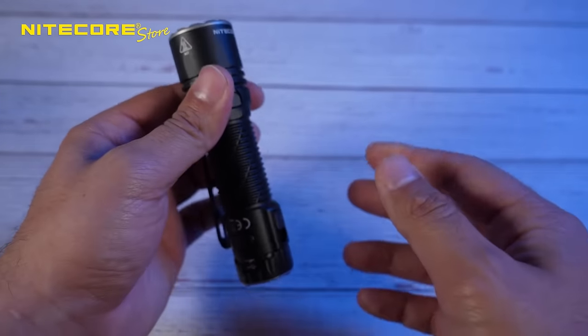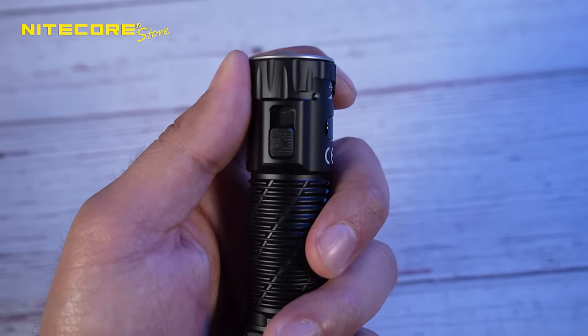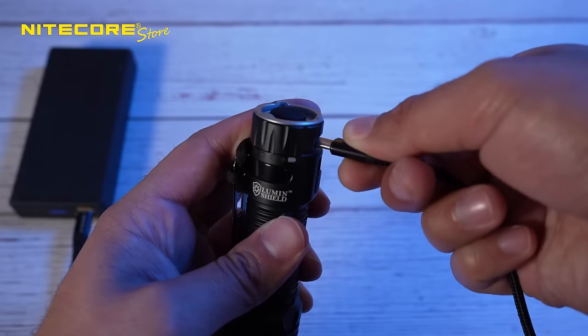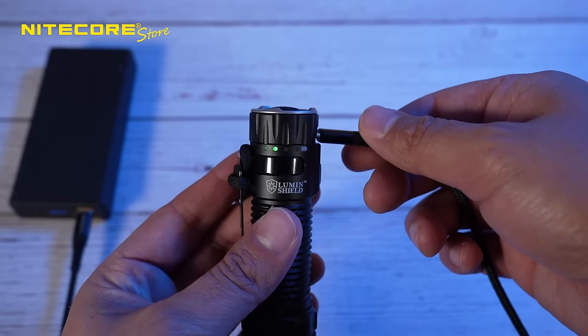It provides a runtime of up to 90 hours compared to the EDC-33's 63 hours, which is a huge improvement. It can be charged via its hidden USB-C port just like the EDC-33, and charging from 0 to 100 is incredibly fast — approximately 3 hours and 30 minutes.